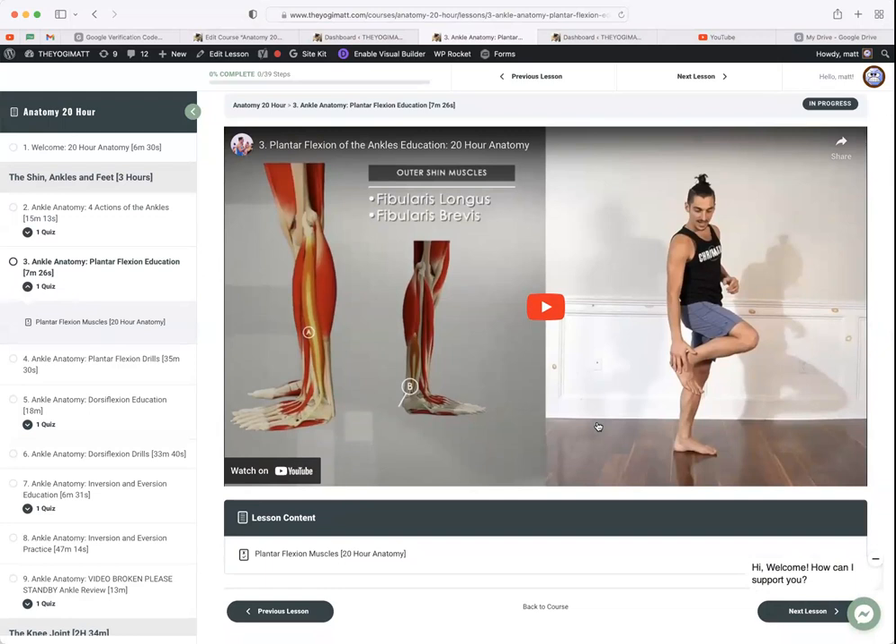You continue on — the next video provides more information about the muscles that do the joint actions discussed. When we come together in person, we'll apply this knowledge to our yoga practice — understanding what muscles are engaging in a certain posture, what muscles to engage to make a posture more accessible regardless of age, injuries, or experience level.